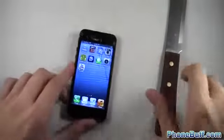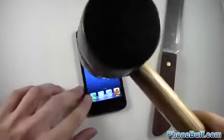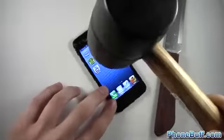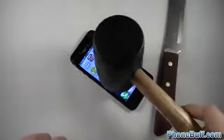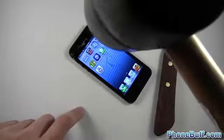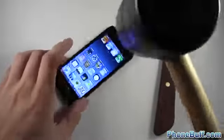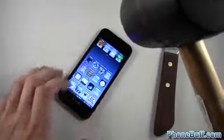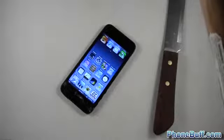Before I do this, let's look at the screen — still working. Now I'm going to get the hammer. I'm going to drop it from about six inches right over here. You can see it got a little bit more shattered but the screen's still working. Let's try it again — the glass broke just a little bit more but it's doing pretty good. This part of the screen isn't cracked yet — let's see what happens.